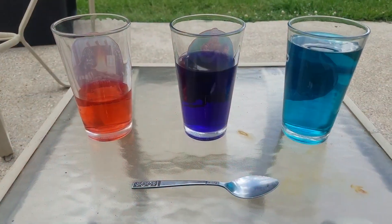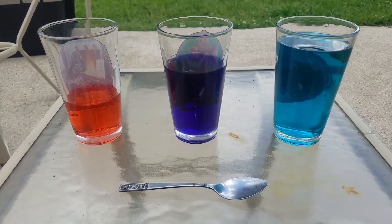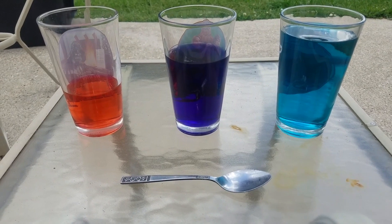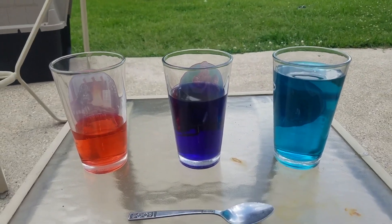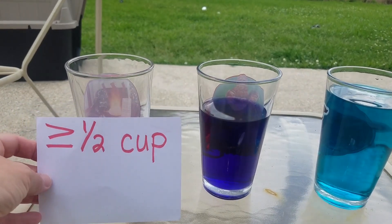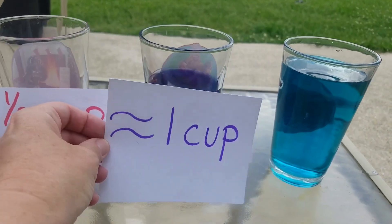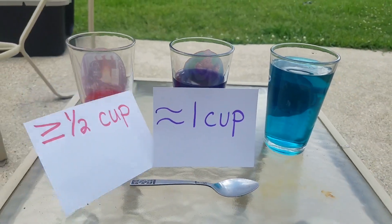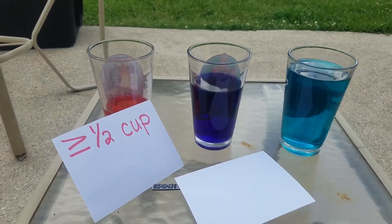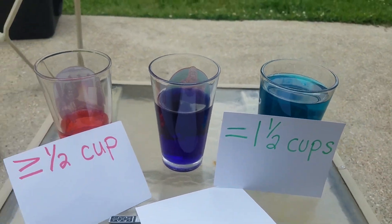We're going to be working on playing this song with something that you have in your house. These are the items that you're going to need to do your musical experiment: three glasses, a spoon, and some water. In the cup with the red water, put greater than or equal to a half a cup of water. In the purple one, approximately one cup of water. And in the green one, one and a half cups of water.